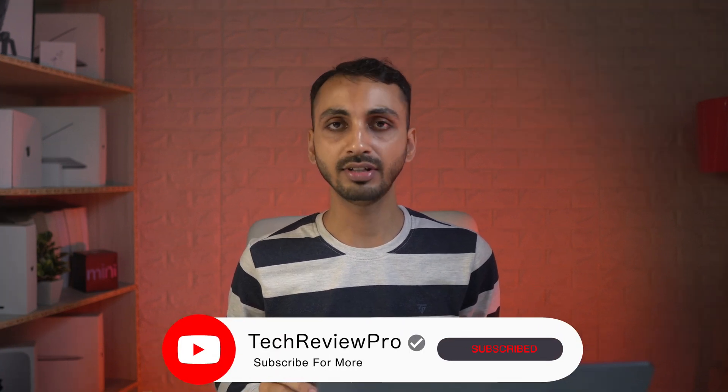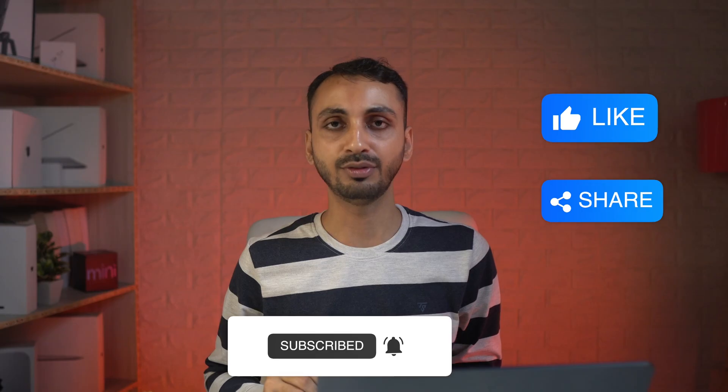By the way, if you want to learn how to connect Apple Magic Mouse with your Mac, make sure you tap here to watch that video. And if you want to connect the Apple Magic Trackpad with your Mac, make sure you tap here to watch that video. Thanks for watching.